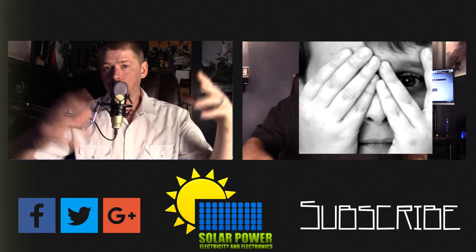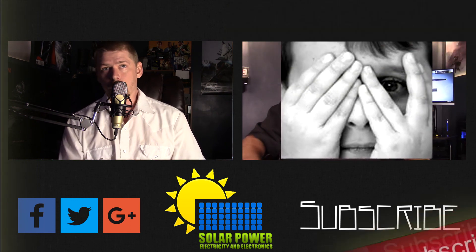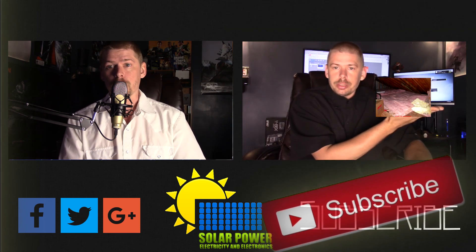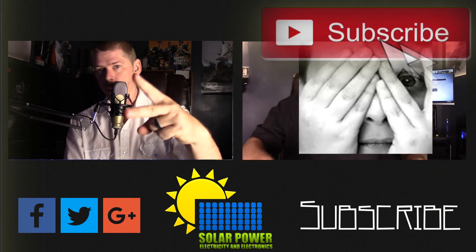Hello ladies and gentlemen, thanks for watching all the way to the end of the video. There's lots more content coming - click the subscribe button below. Make sure you come back for more because there's great content always coming up every day on this channel. See you next time. Peace.